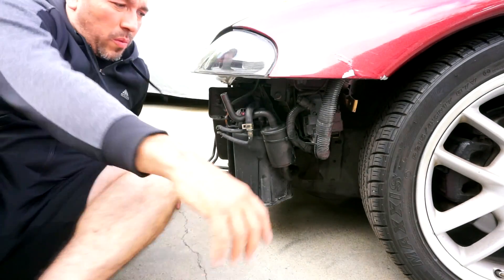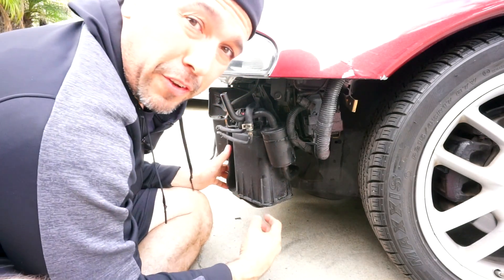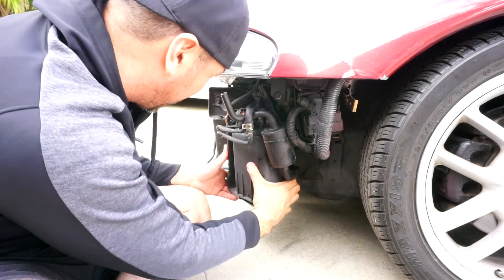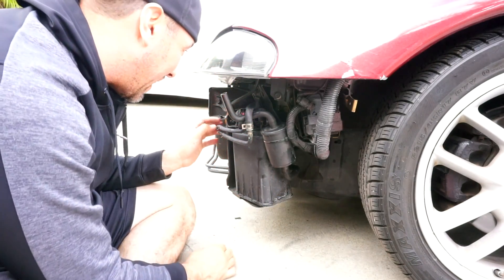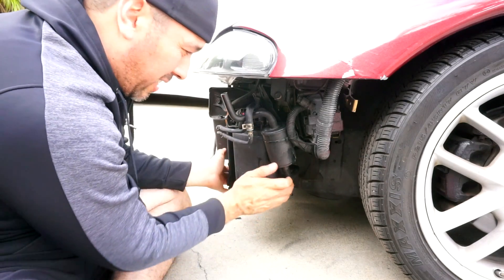First things first, we're gonna remove this filter obviously. For those that know, this shouldn't be facing this way. I don't think I need a new canister but I am gonna need a new bracket — and I can obviously tell it's bent, so this is bent this way.